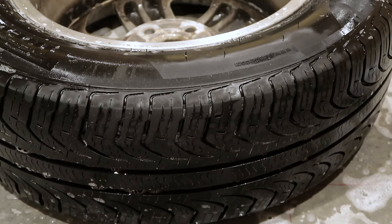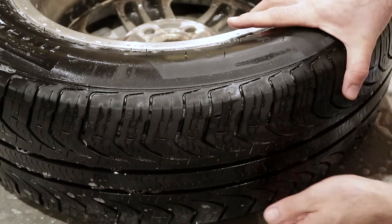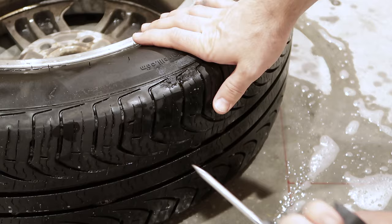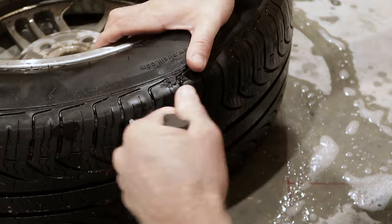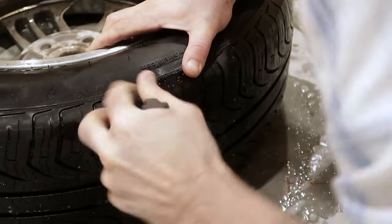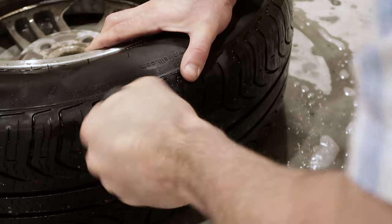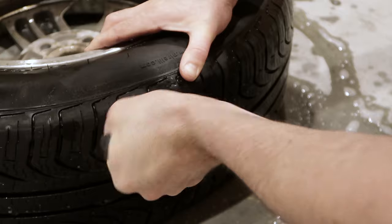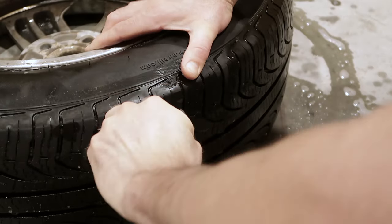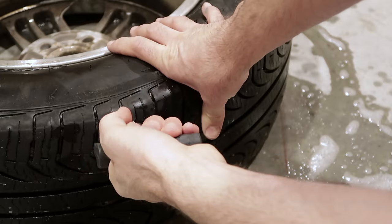I'm going to let the air out of the tire — it'll make it a little more flexible. Now that the air is out, I need to clean out this hole. We're going to ram this in all the way. You're basically stabbing a hole in your tire and roughing it up.